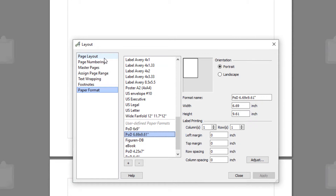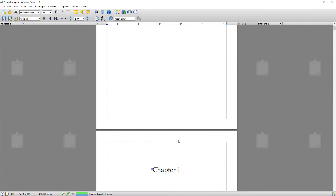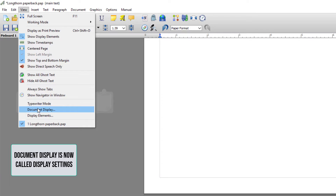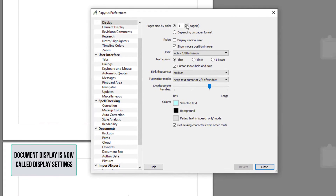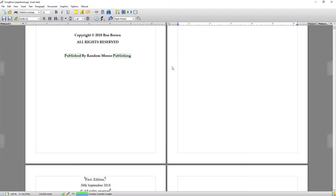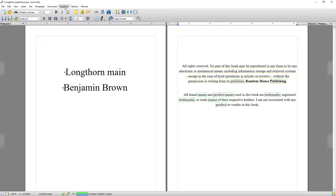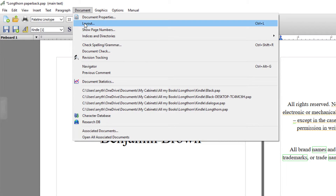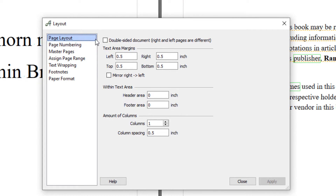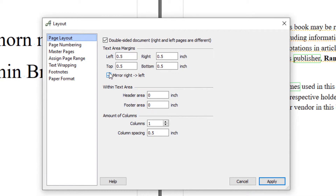The next thing I want to do is adjust the margin sizes, but before that I'm going to make it so I can see pages side by side. I'll go to View, Document Display, and select Two Pages, then close. The reason I'm doing that is I want to watch the margins as I change them, because it's vital with paperbacks that the margins are correct. So going back to Document, Layout, and this time to Page Layout. You want to make sure that Double Sided Document is ticked — obviously you want it printing on both sides — and you want to mirror right and left.